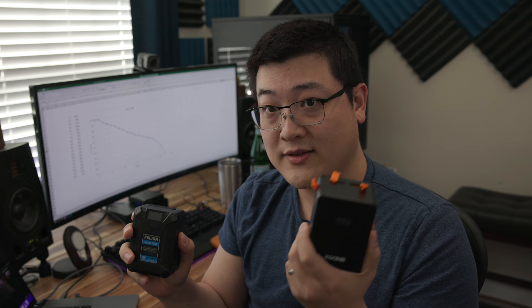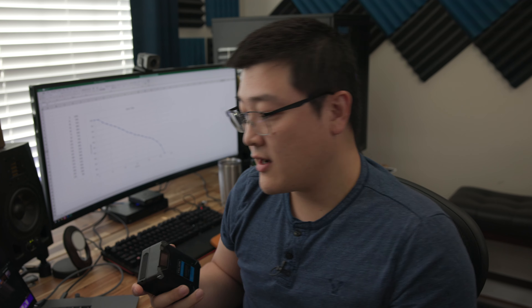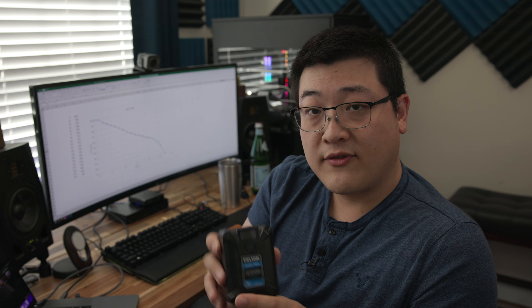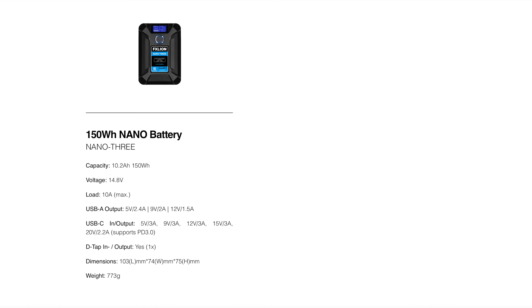Now, the FX Lion battery — this is the Nano 2. This battery is significantly more expensive, almost twice as expensive, but it's also a better built battery. This is the 98-watt-hour version. There's also a 50-watt-hour version, the Nano 1, and about a 150-watt-hour Nano 3. I've only tested the Nano 2, but I would imagine the Nano 1 and 3 work perfectly fine for the R5C as well.